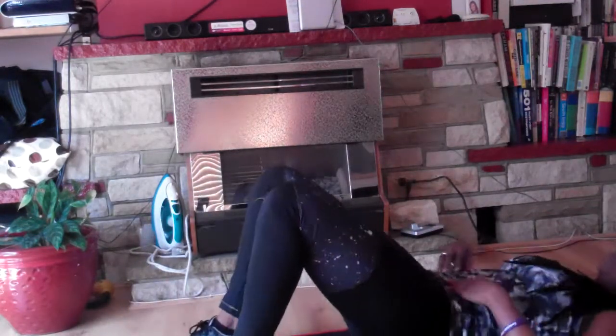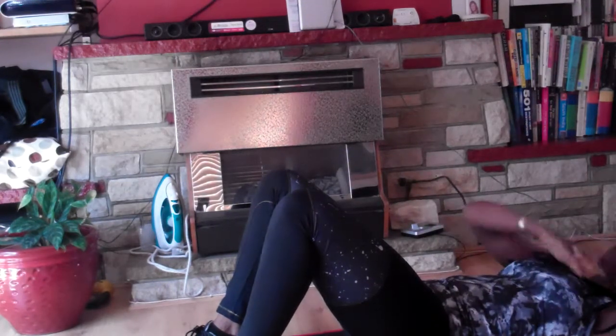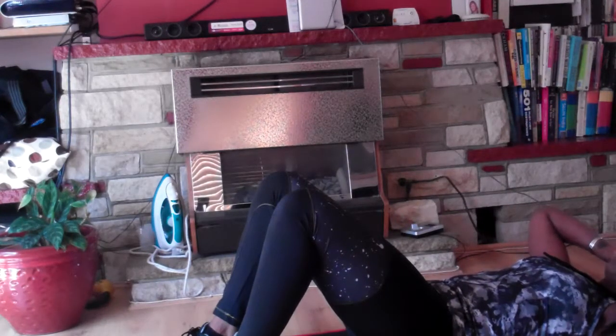I'm going to start off with a crunch. So flat back, pull the stomach in tight, push the ribs down towards the hips, pull that stomach in. Remember that gap between the chin and chest, keep the fingertips at the temples, elbows wide so you get that resistance. We're going to breathe in and breathe out as we come up.